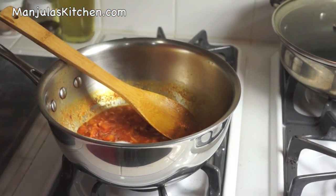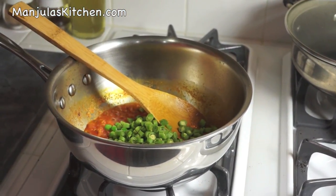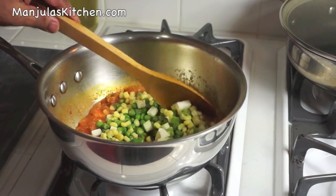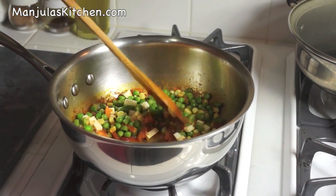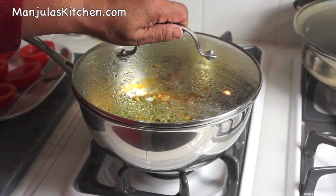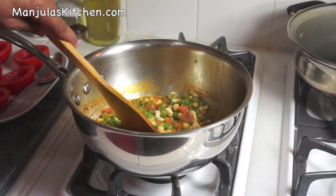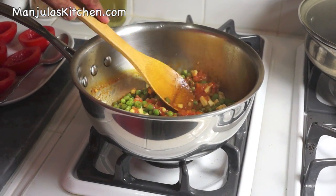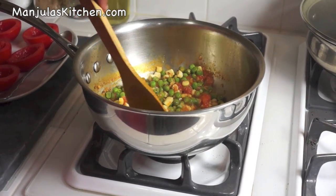Now we are going to put the salt and add all the vegetables: green peas, green beans, corn, and paneer. Mix it well. Lower the heat to medium, cover it and let it cook for about 3 minutes. After 3 minutes the vegetables are looking good — they should be tender and soft, well cooked. But there is still too much gravy, so we need to cook for another 2 minutes.